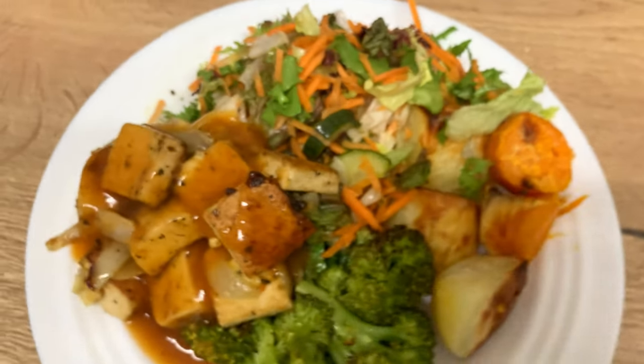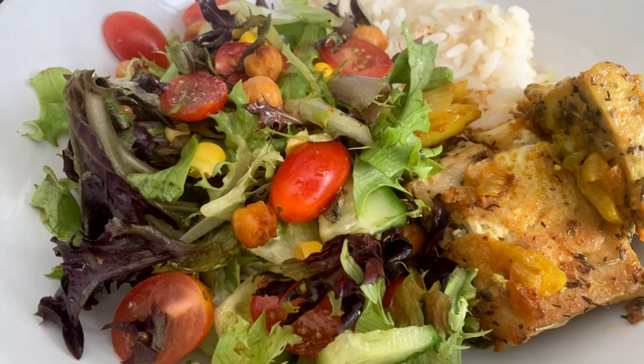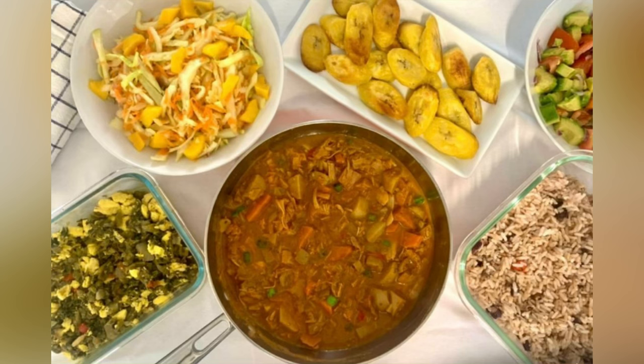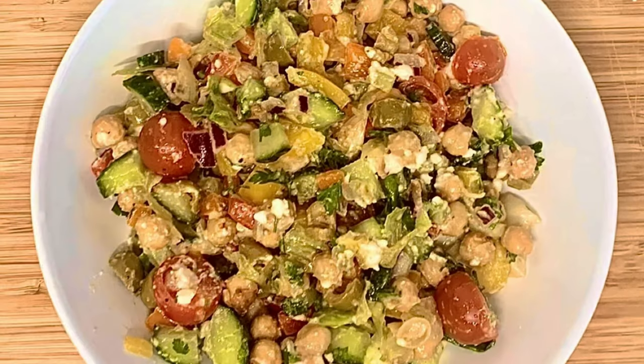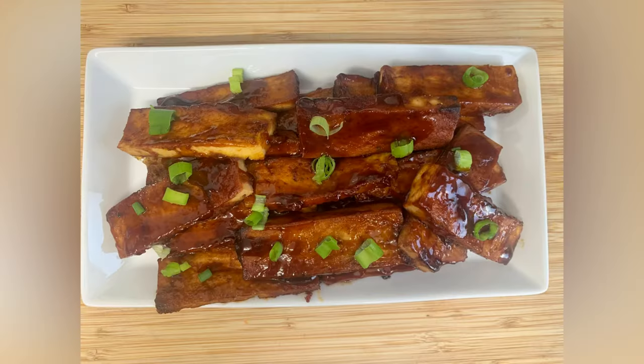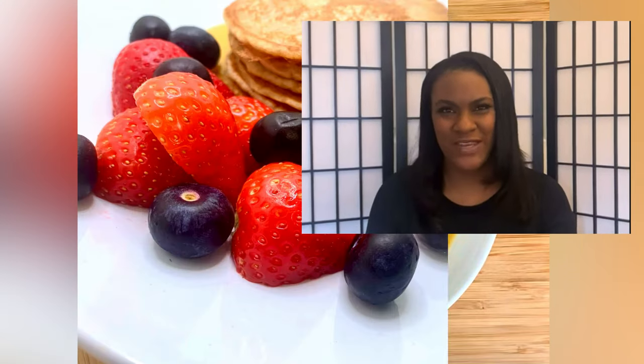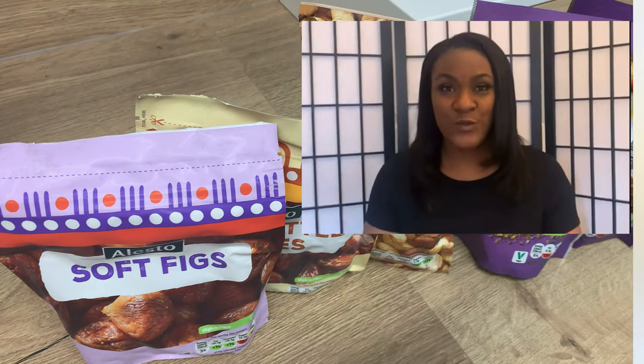Hi everyone, welcome back to my channel and welcome to my new subscribers — thank you so much for joining. You will find a range of foods that are simple to make, and hopefully it will give you ideas on what you can prepare for yourself or family. I hope this channel helps you on your plant-based journey. I have often mentioned in my videos why my family are plant-based and what type of foods we like to have.